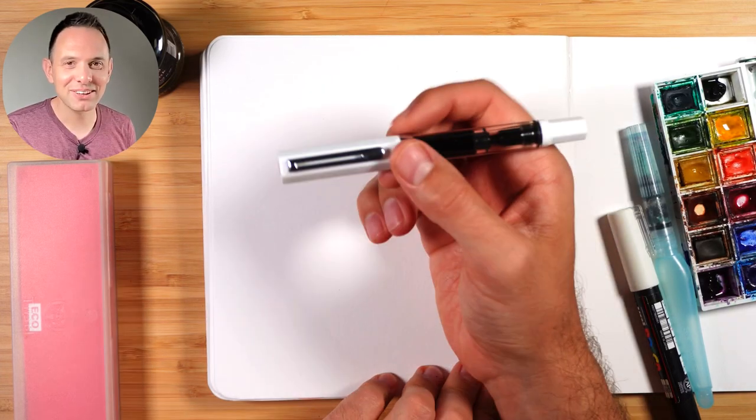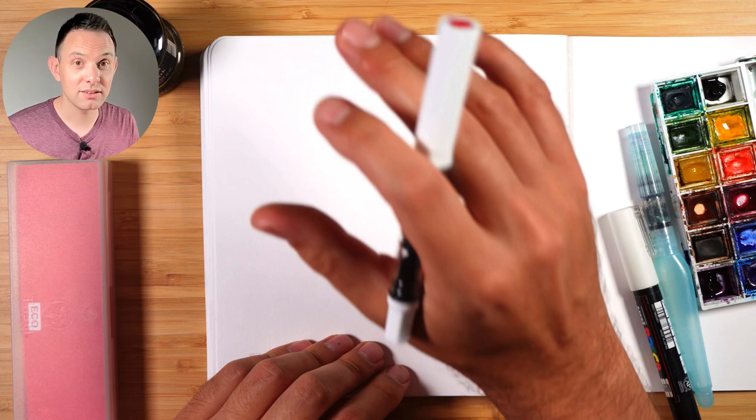Hey, my name is Scotty. Thanks so much for joining me today for this sketching tutorial where I'm going to show you how to sketch this figure here and capture his motion using a fountain pen.